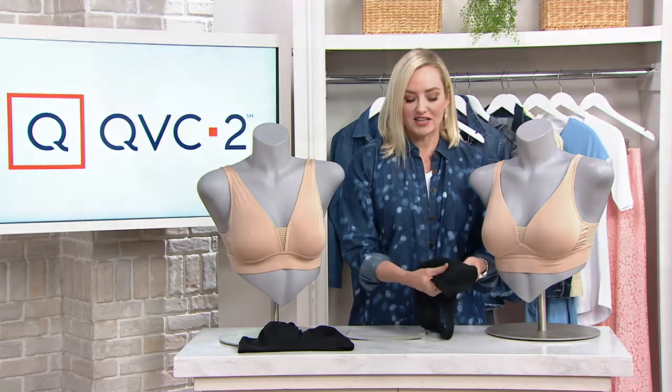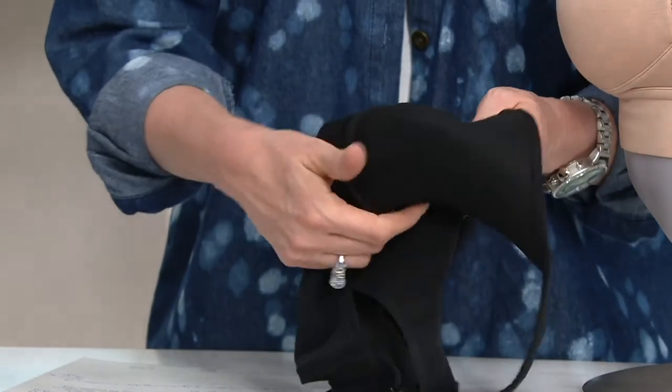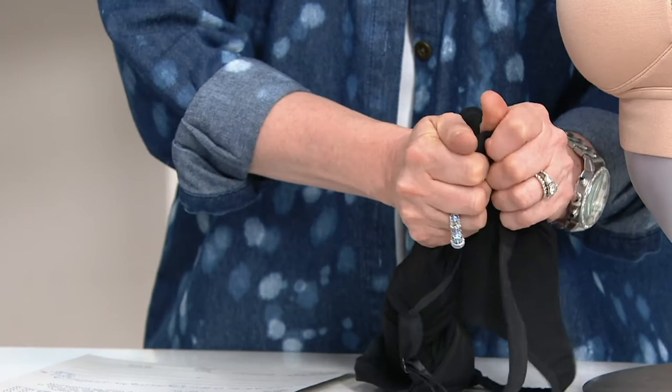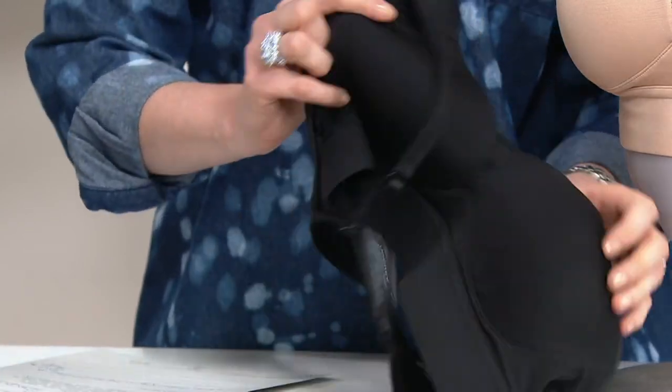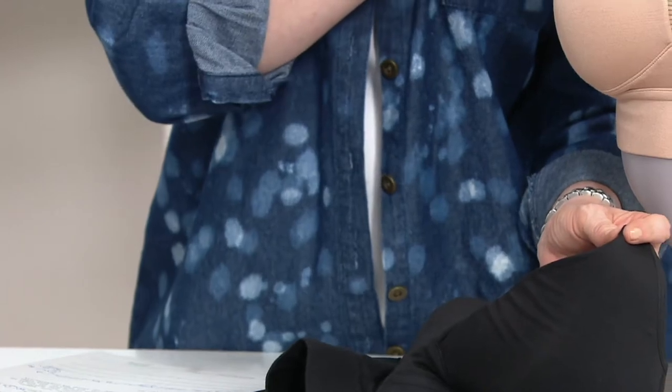Incredibly soft and just a little bit more structure here. So not molded like it's stiff or uncomfortable — still, as you can see, incredibly soft. This is the molded option, you can see it on our bust that we have here.